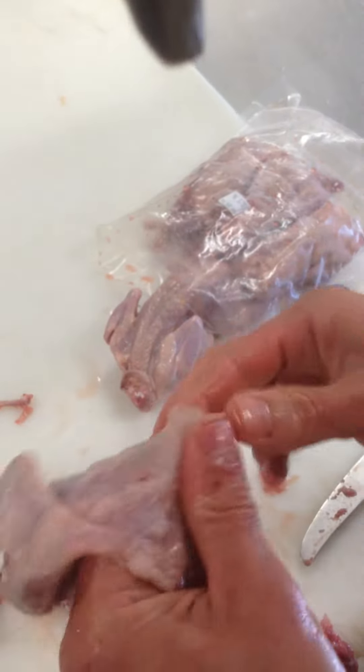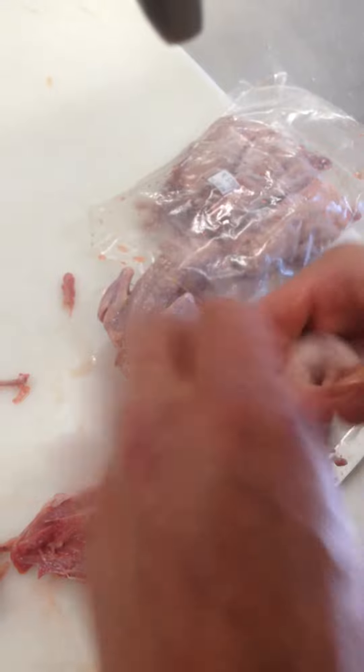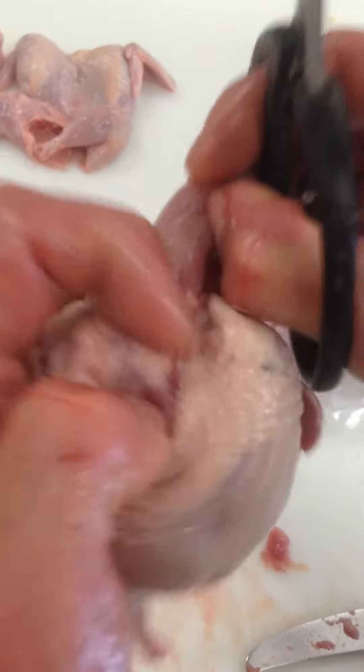Do another one. Yeah, one more time. Make sure you get all the little bones out. Good to go, it's race ready. Do one more — get right into that neck out. You can see where that is.